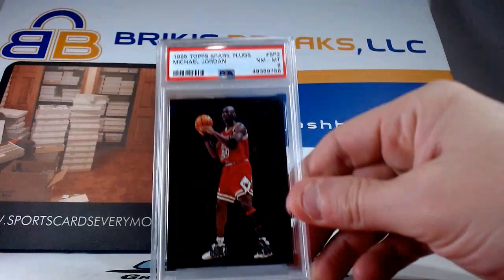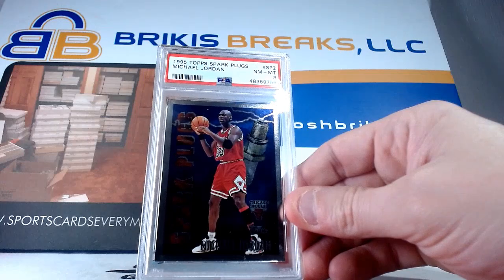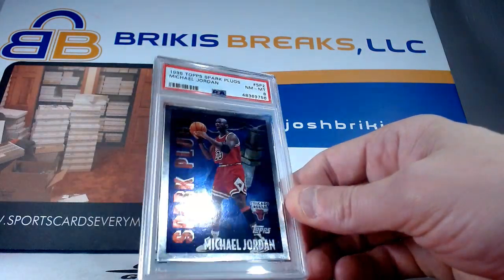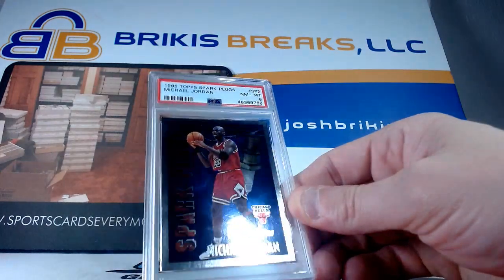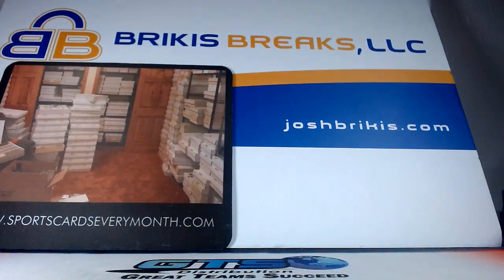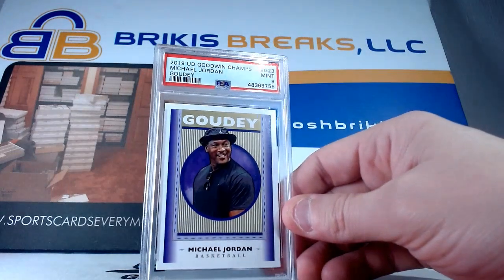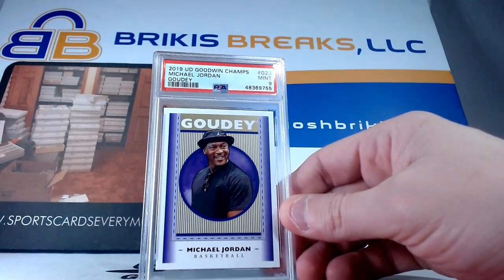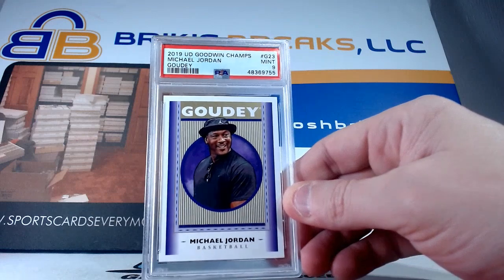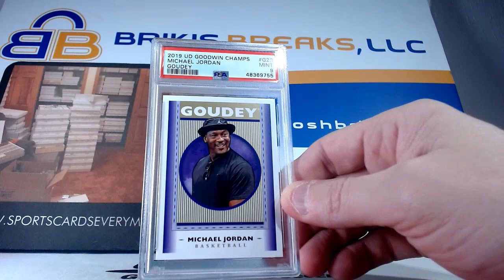This is an insert from 95 Topps called Spark Plugs — it's kind of a silver insert, SP2. It's only got an eight; it's tough on corners and surface with the way this one was made, so I'm sure there are some surface issues on that one. We got an eight on that. Just a regular Goodwin Champions gaudi card here from 2019 — some newer stuff. Every once in a while you gotta send some of the newer Jordans in. He's got the golf hat going there and the sunglasses, G23. Got a nine on that one.